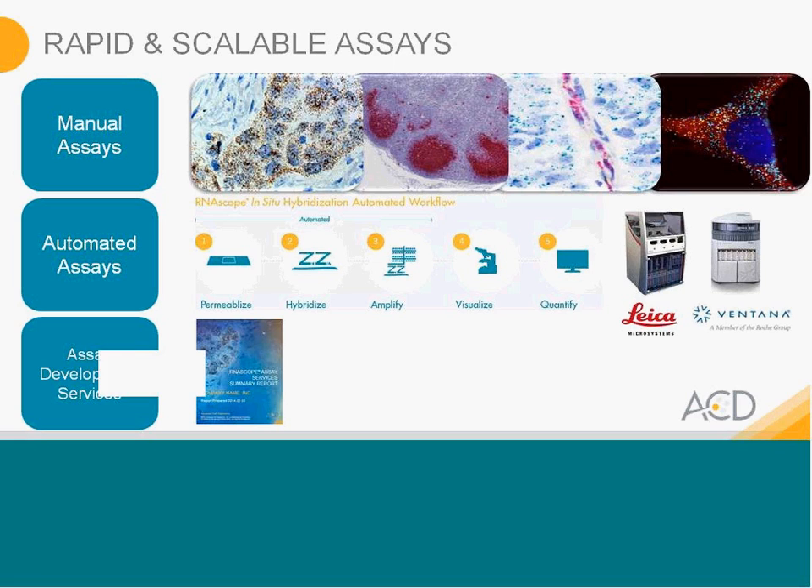Beyond doing the assays yourself, Advanced Cell Diagnostics also offers full service assay development services. You can just send us your samples, discuss your experiments with our team, and we will perform the analysis and send the slides back to you along with a fully detailed report on the findings.